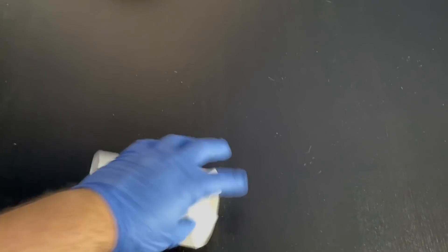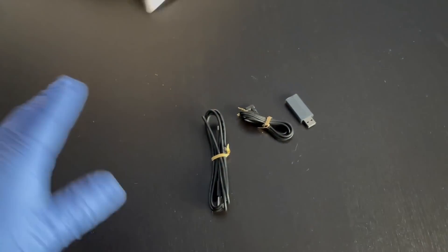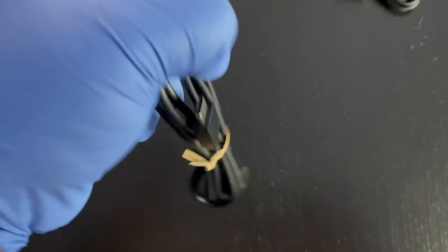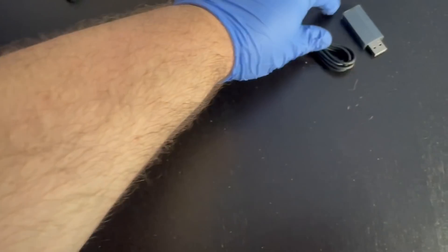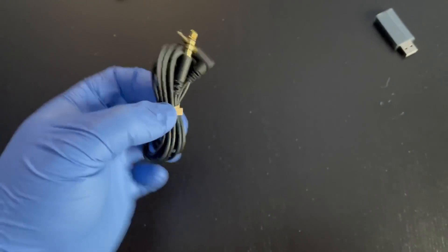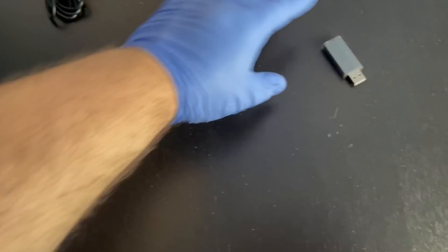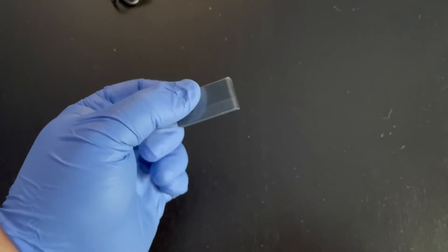Let's open this up and see what's inside. You get your charging cable — this is USB-C to USB-A. You also get your 3.5mm jack, which is pretty rad. We'll see how long the cable actually is when I do the full impressions. And then this here is the wireless dongle.